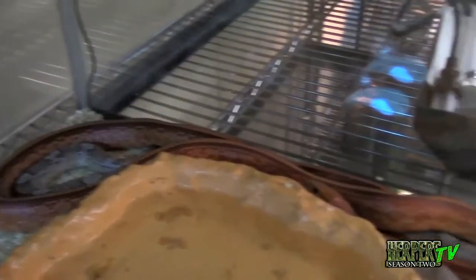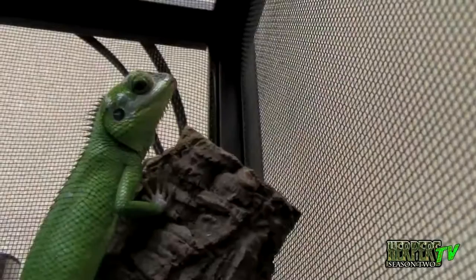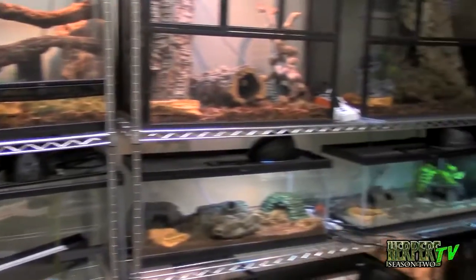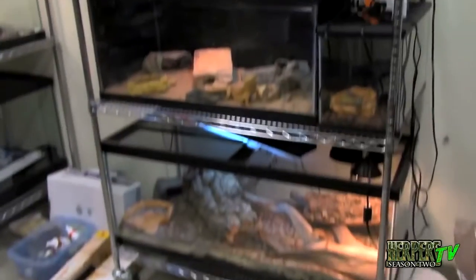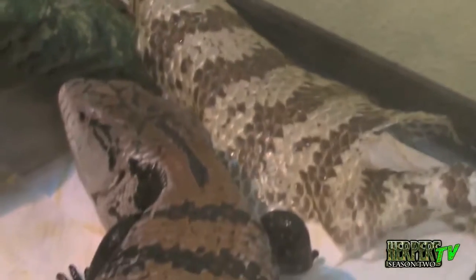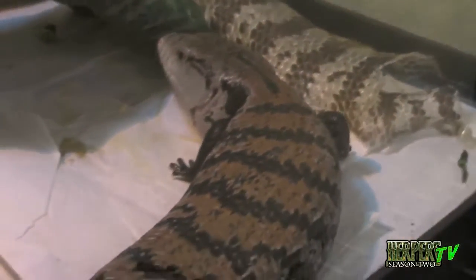We're about to head into the Zilla lab, where we keep all of our animals. We have animals ranging from the stuff you'd find in a standard pet store to some of the rarest creatures in the world, kept here at Zilla. Everything being used to house and care for these animals is Zilla products, showing the wide variety of their uses from leopard geckos all the way up to some rare monitors.